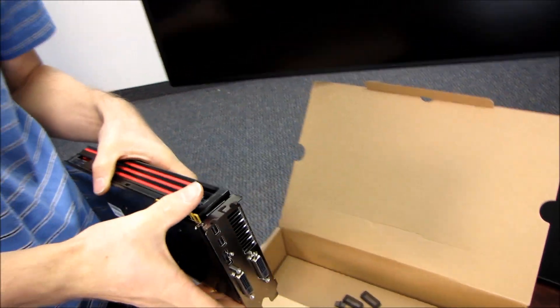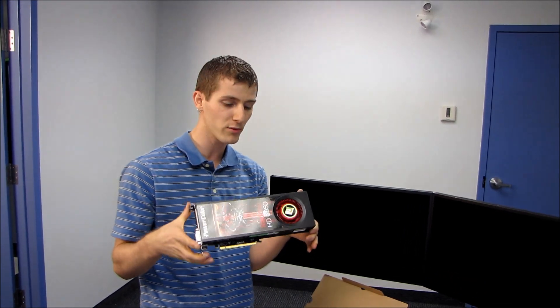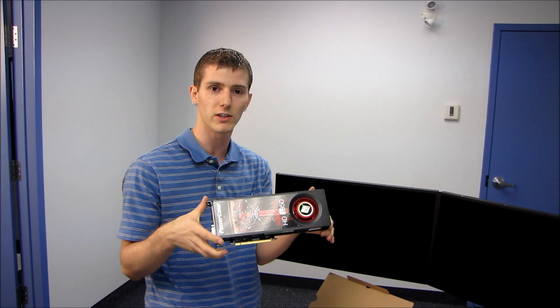Thank you for checking out my unboxing of the Radeon HD 6950. Don't forget to subscribe to Linus Tech Tips for more unboxings, reviews, and other great computer videos.